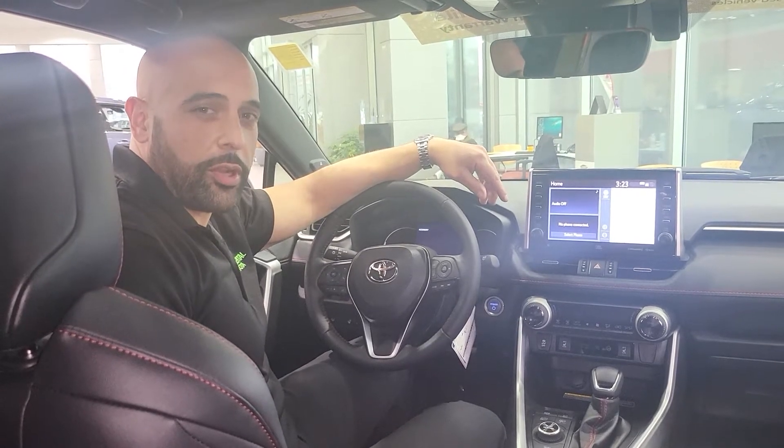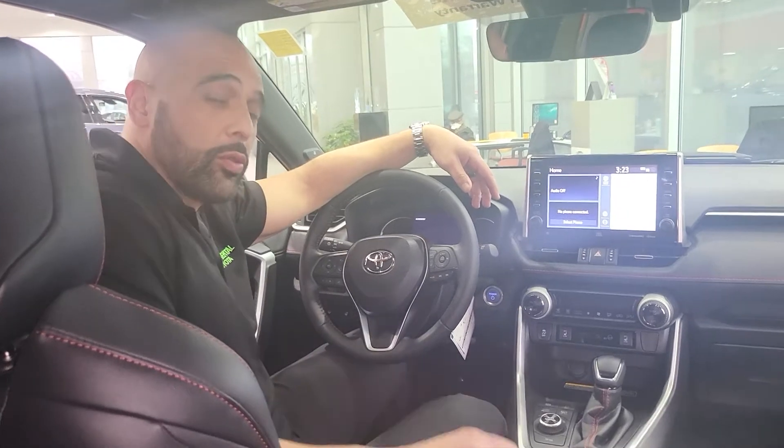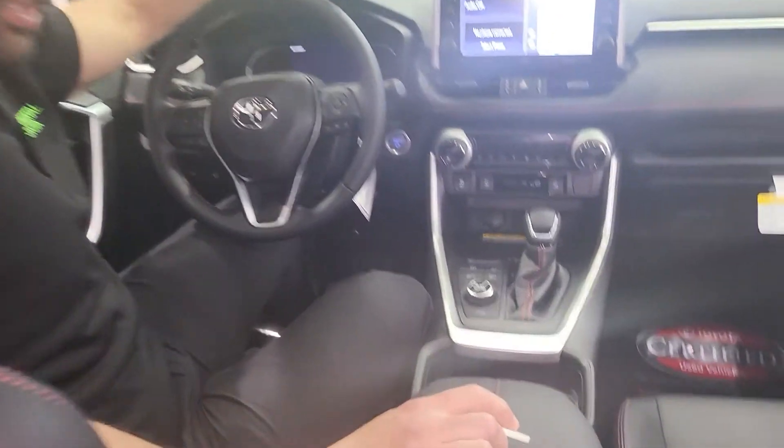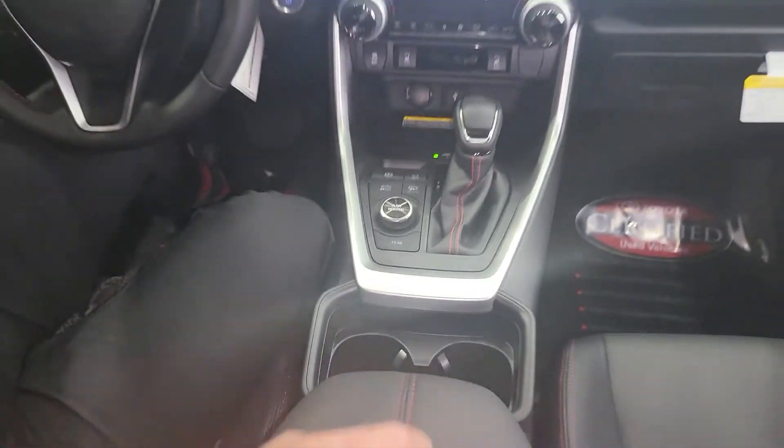Hi, this is Bo with Continental Toyota. I'm here in this 2021 RAV4 Prime XSE. We're going to take you through the different modes: the electric vehicle mode, hybrid mode, charging mode, and the auto EVHV.